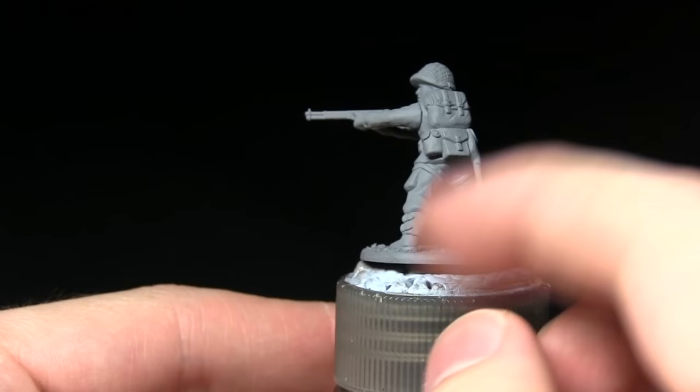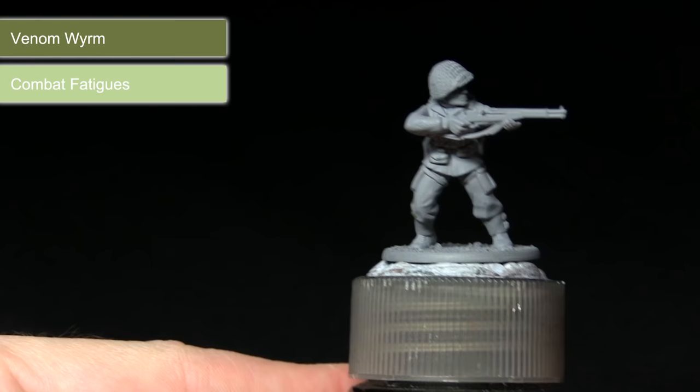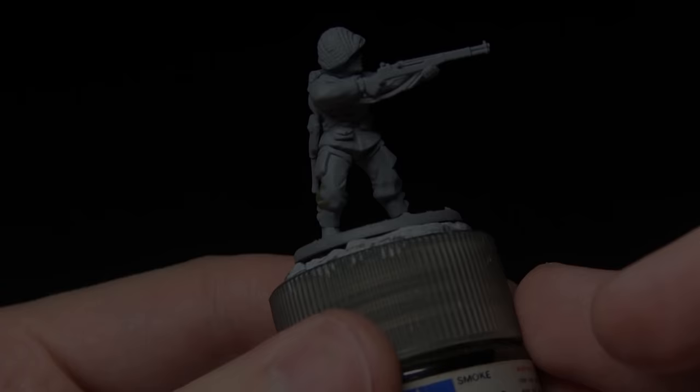The first task in painting this miniature is painting the uniform — mainly the fatigues — so this will be the trousers and also the jacket. We're starting off with the new Army Painter range, beginning with Venom Worm, followed by a highlight of Combat Fatigues, before finally washing over the entirety of the area with Military Shader.